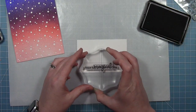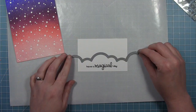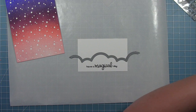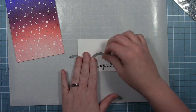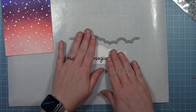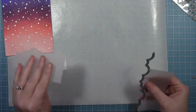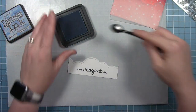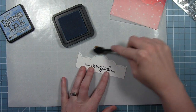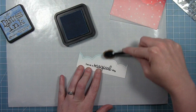Now I'm going to work on the clouds that go on the bottom. I'm stamping the sentiment 'have a magical day', which comes from the unicorn picnic stamp set. Then I'm going to use one of the puffy cloud border dies to cut out a cloud border for the bottom. Next I'm going to do the same with a piece of vellum, and this will layer behind my white clouds. But before I layer these together I'm going to add a little bit of tumbled glass ink to the tops of these clouds.